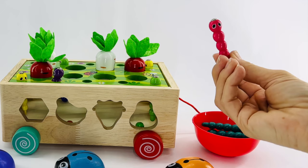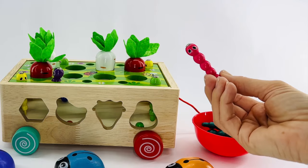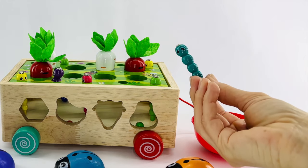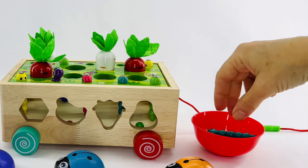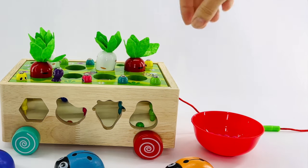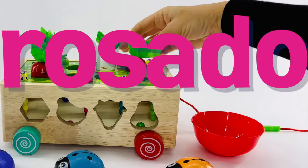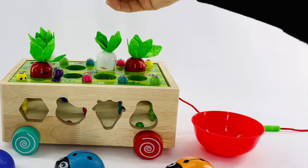This worm is pink. Pink in Spanish is rosado. That's a new one. Let's say that one together. Rosado. This worm is blue. Blue in Spanish is azul. Here's another blue worm. Let's put him right there. And another pink one. Do you remember what pink is in Spanish? Rosado. Right. And here's another purple worm. Let's put him back here.